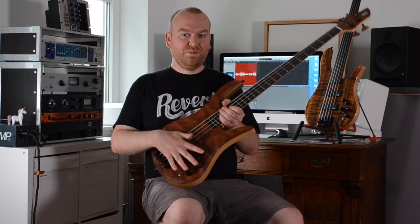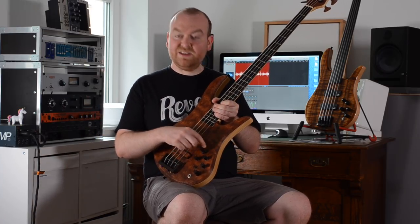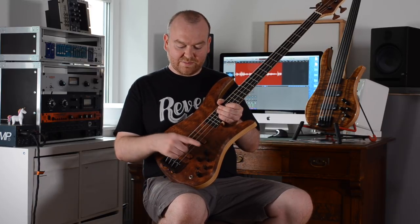For the electronics, we have a Mike Pope preamp in here, which is really cool. This preamp has everything you could ever need: master volume, a passive tone control just like you know from a passive jazz bass or P-bass, balance for the pickups, and then active bass, treble, high mids, and low mids — anything you could ever need.